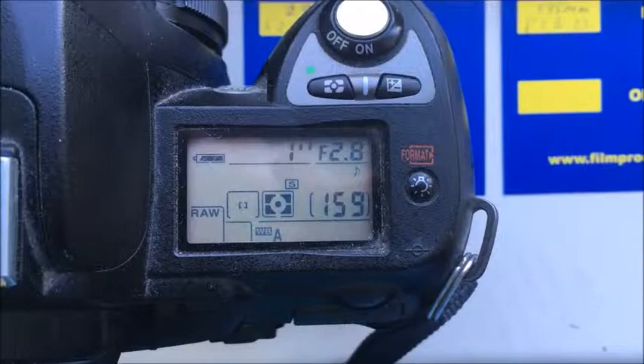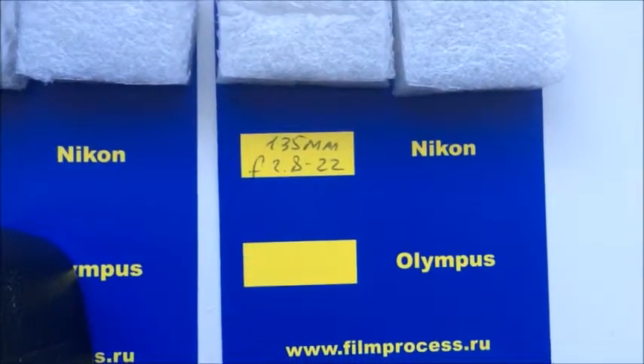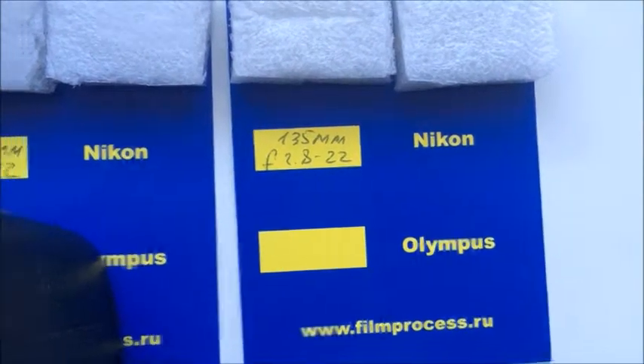The first chip. Chip number 2: focal length is 135mm, aperture range f/2.8 to f/22.